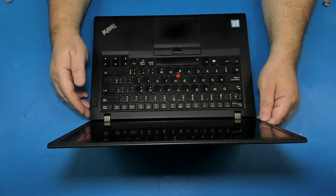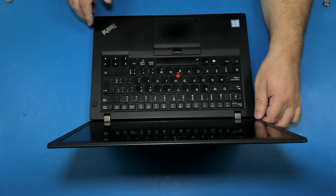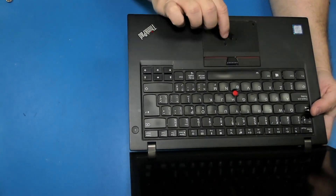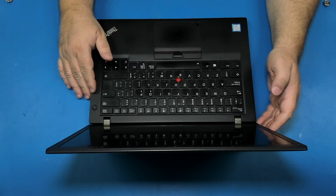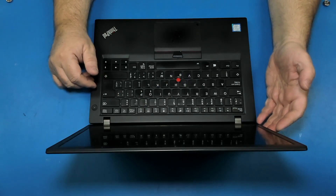I have this Lenovo ThinkPad T470s and the problem with this laptop is the touchpad — it's kind of damaged or scratched. So I went on eBay and bought another palm rest for this model, and we're gonna replace only the touchpad because I don't need to replace anything else.